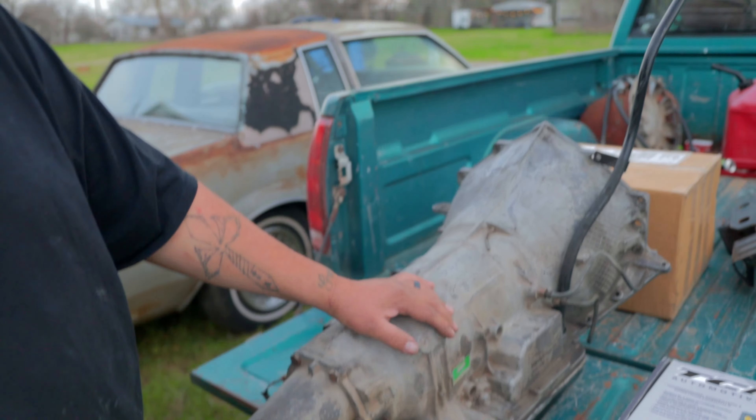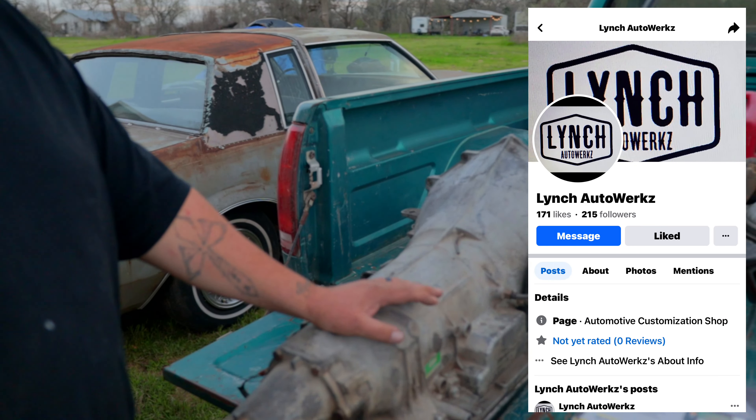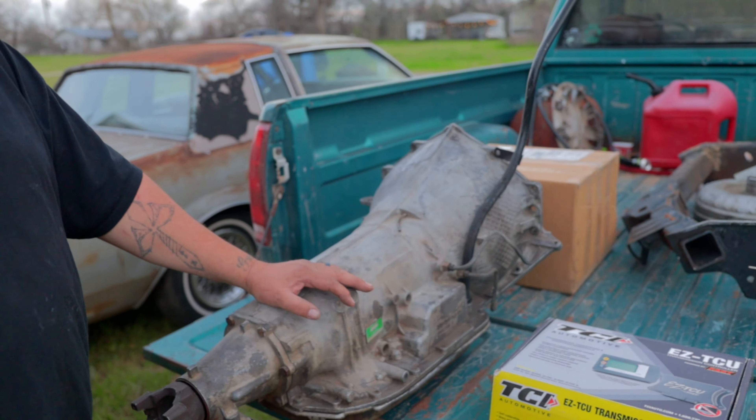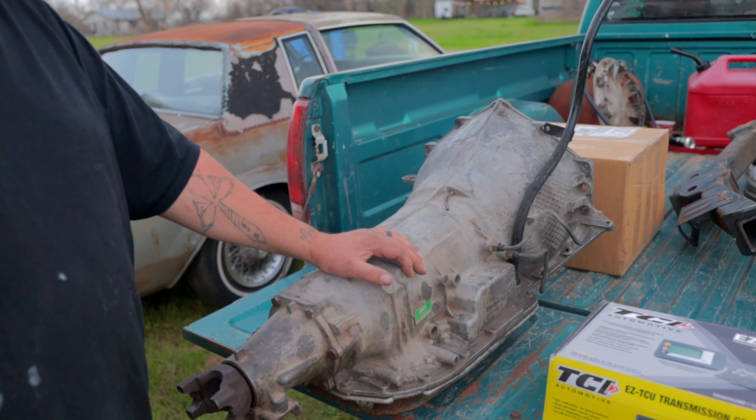This is actually a 4L80E — it's an electronic transmission. The transmission in my truck is a Turbo 400, which is only a three-speed. This is a four-speed transmission, so it actually has overdrive.